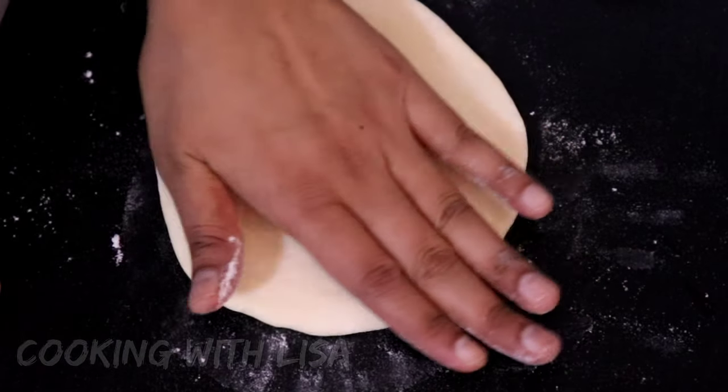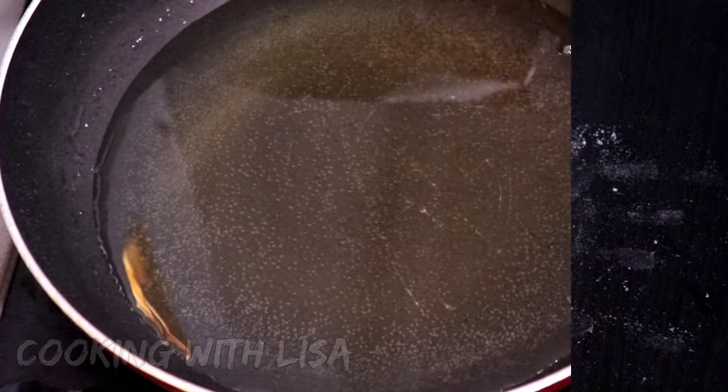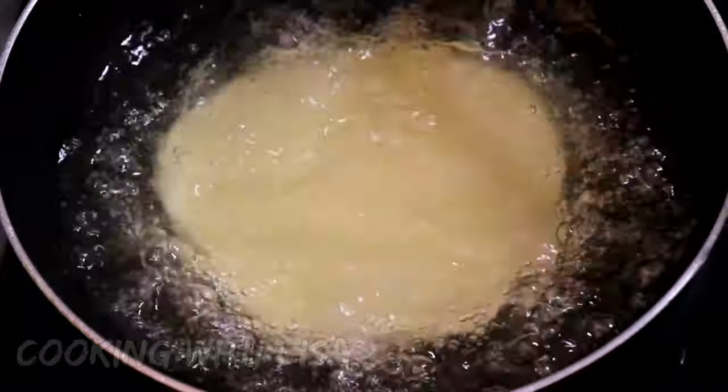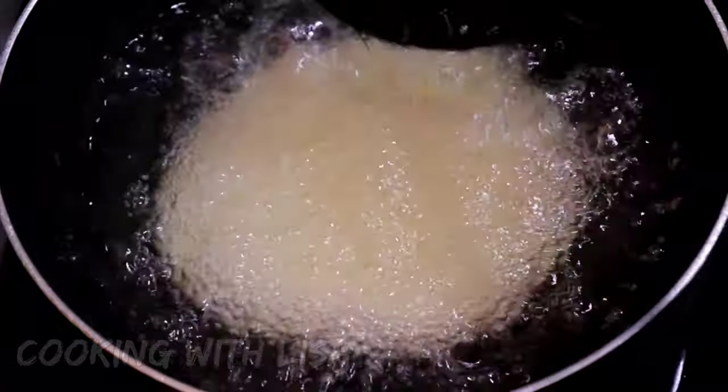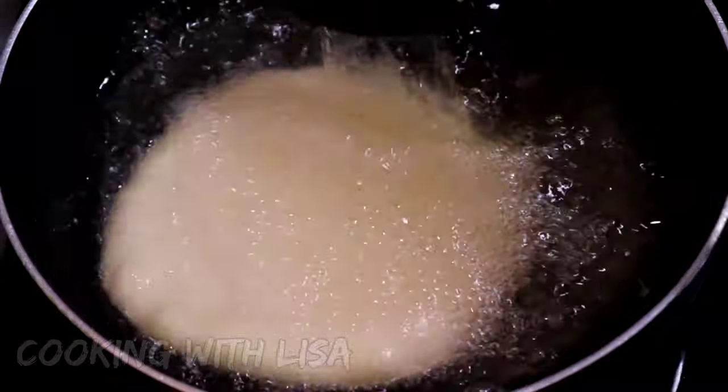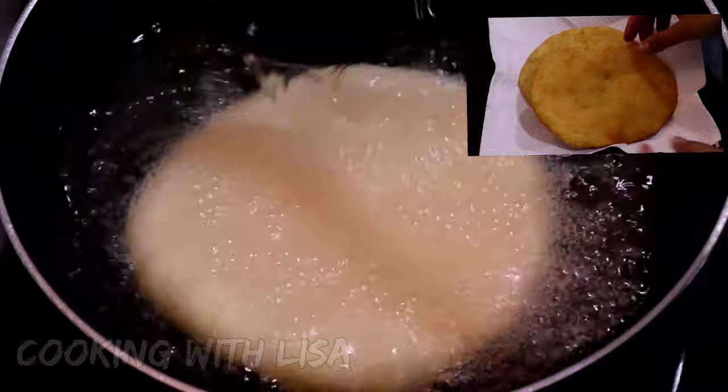Once you flatten the dough to your desired thickness, go ahead and place it in hot oil to fry on medium-high heat. Once the bake is in the oil, go ahead and take your spoon and scoop oil continuously on top of it like this until it is swollen.